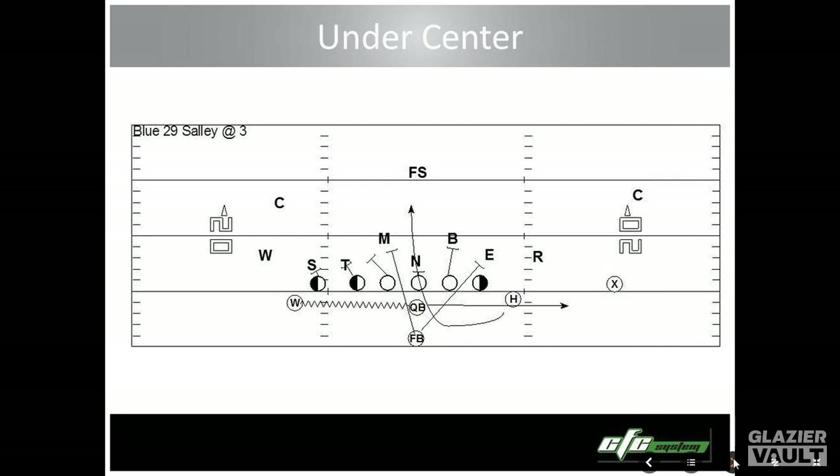Under center, we used to call the play like this — for example, blue formation, then twenty-nine which is jet motion, Sally at three, which tells us we're going back to the three hole. Now we'd just call this play Oregon even: blue, Oregon even — that's it. We know it's opposite from the call, which even is to the right, and we'd just go left. So it's a little easier to call without new terminology.